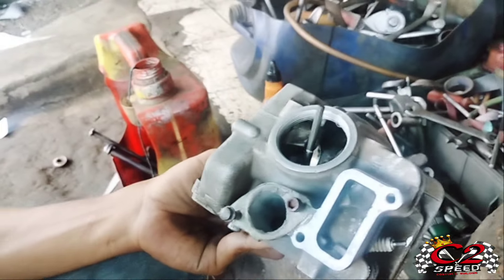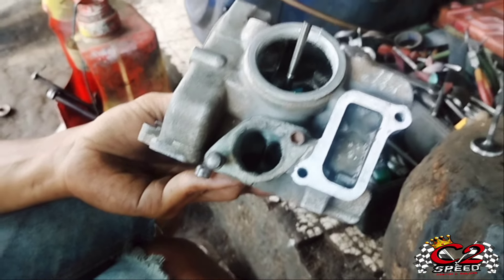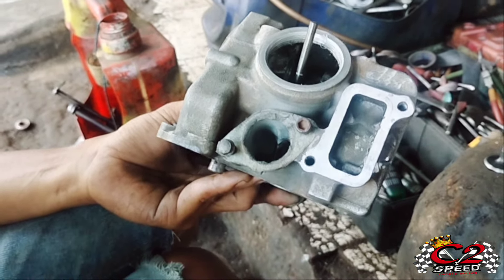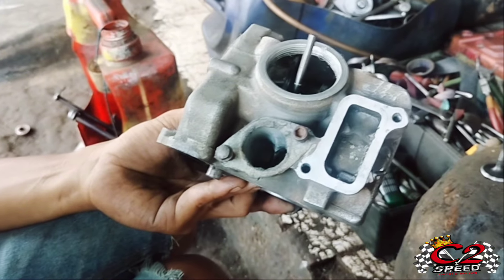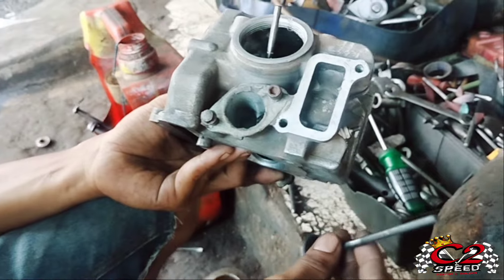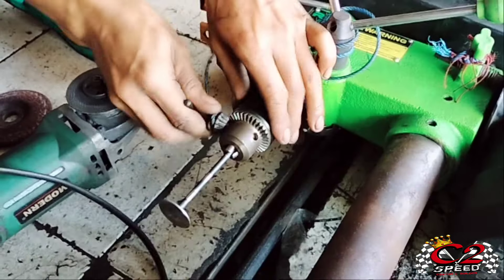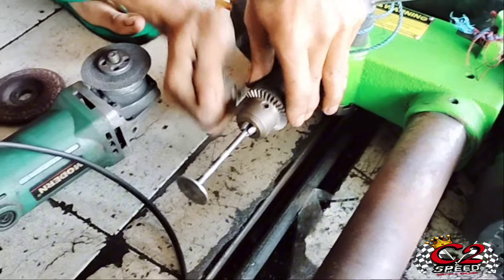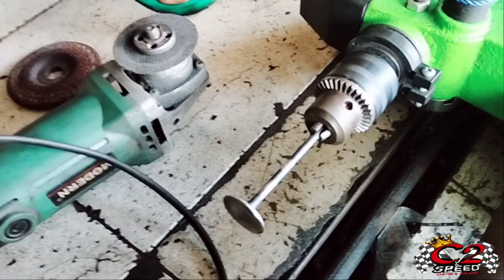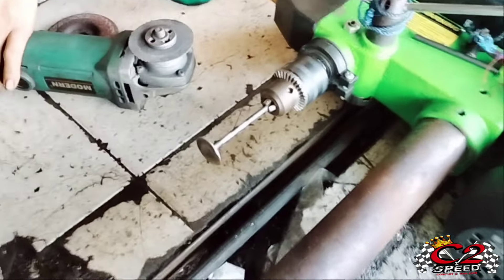Lalu kita ukur, mau dibikin panjang berapa ya. Itu sesuai kebutuhan. Kalau yang ini kita bikin dari ujung silklep, kita bikin menjadi 18 mili ya. Lalu kita potong guys. Kita lanjut potong klepnya. Berhubung tukang bubutnya nutup ya, jadi kita potong dengan alat seadanya aja.